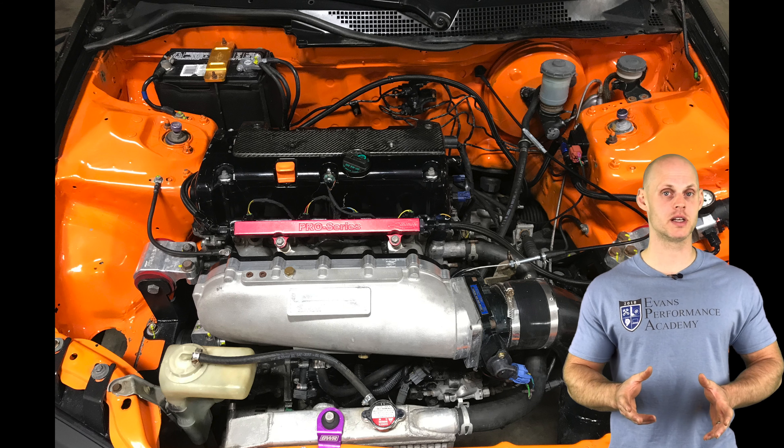Moving to analog inputs — this has an AEM 30-4110 wideband wired into analog position zero on the controller. We'll set the input name to 'wideband' and select the conversion scale. The 30-4100 and 30-4110 share the same calibration scale, so either will work. Once the engine is fired up, we'll compare what the wideband gauge reads to what the software reads — we want them within a tenth of an air-fuel ratio to ensure accuracy during tuning and data logging.